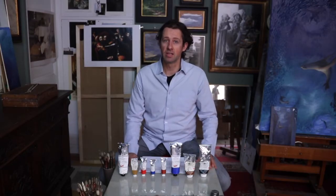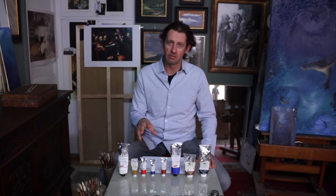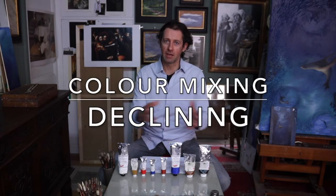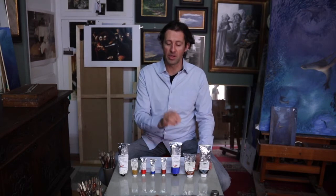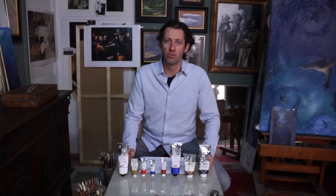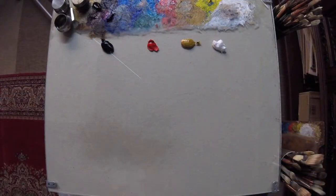Before we do any exploration of colour mixing, we need to understand a little bit more about the colours on our palette. This section is called 'declining the colours' — a process where you take a specific pigment and add white to it incrementally, to try and see how to bring out the real character of what's hidden in that pigment. We're going to introduce ourselves to these colours.